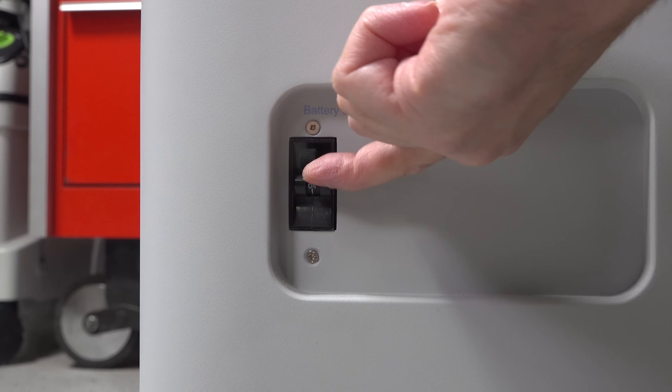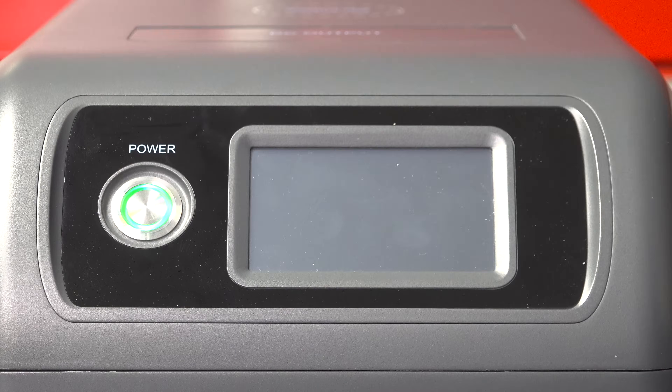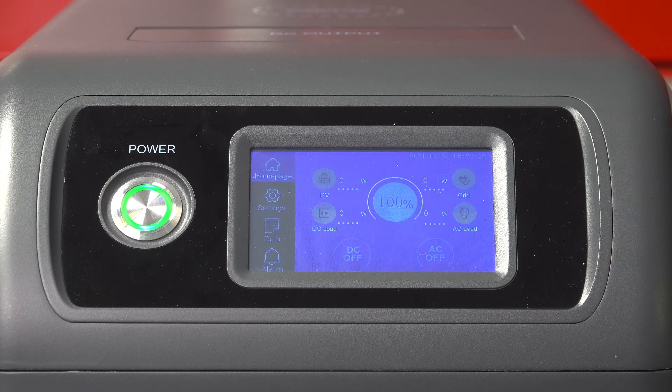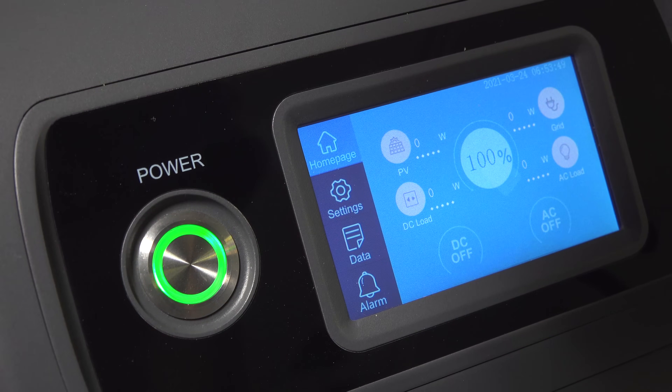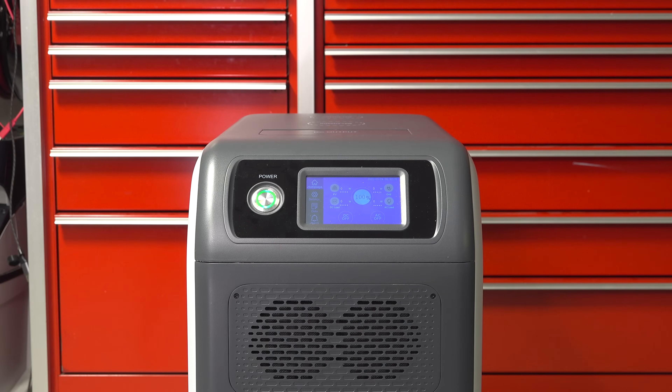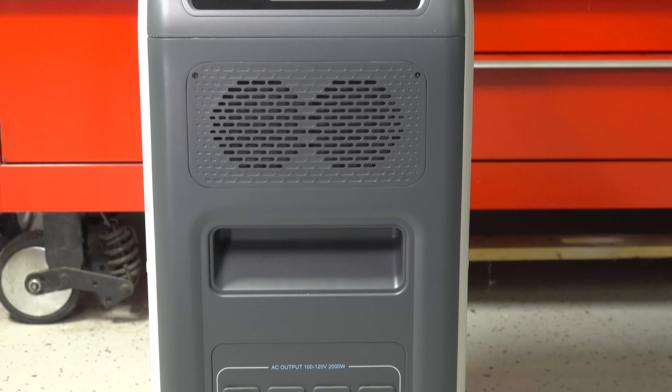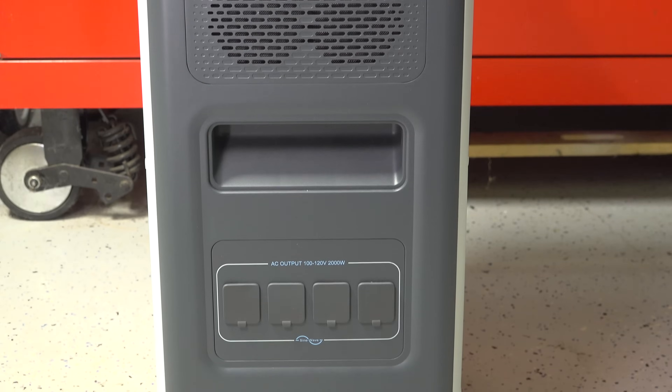Using it the first time is easy. Just flip the built-in circuit breaker to the on position, press the power button, and wait a few moments for the unit to start up. The built-in screen is full color and it is in fact a touch screen, which makes using this a lot easier than other models. All of the ports on the EP500 are covered and they've split them up to make it a little bit easier to connect things into them.